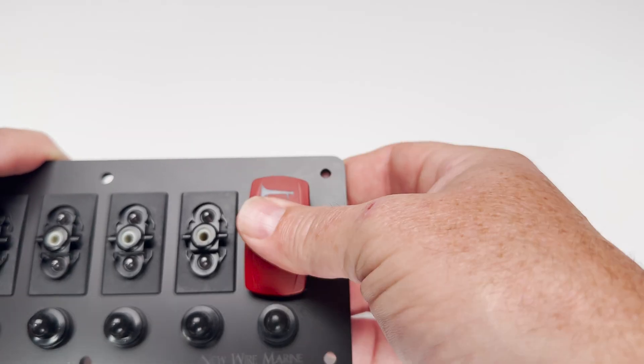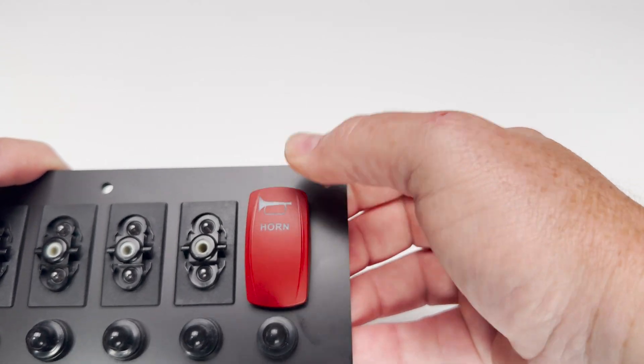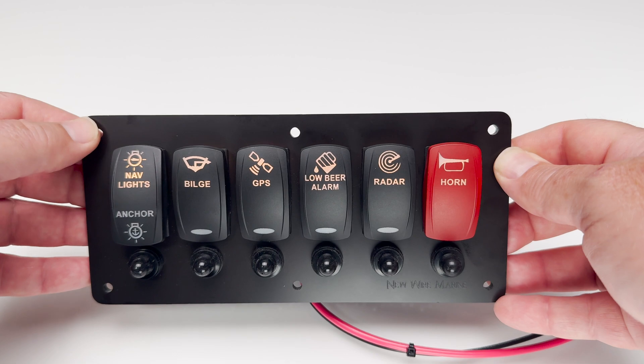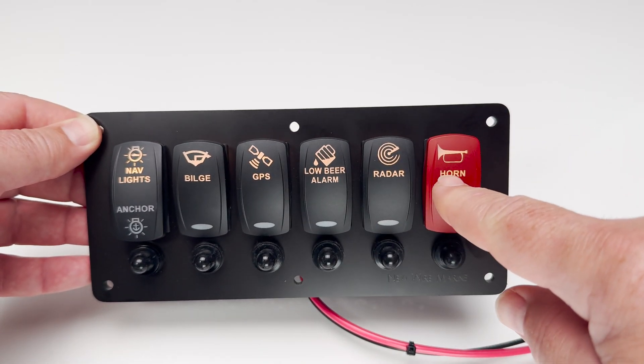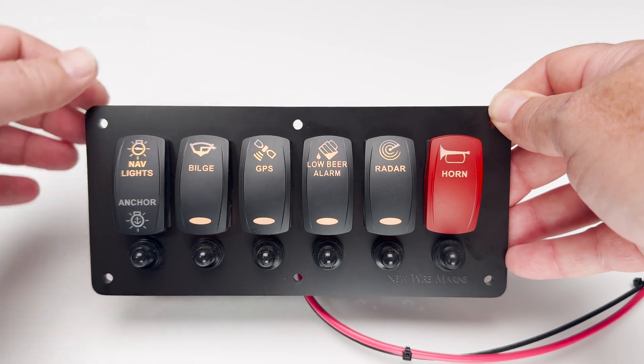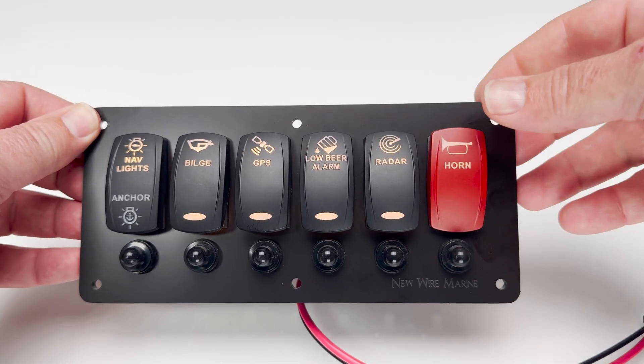Finish it off by snapping the horn switch cover onto the body. And that's it — a clean install with a momentary horn switch that blends perfectly with your C-Ready panel. Thanks for watching. Subscribe for more Marine DIY projects from New Wire Marine.